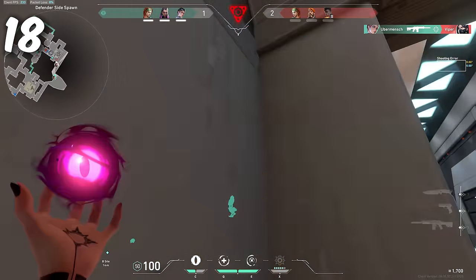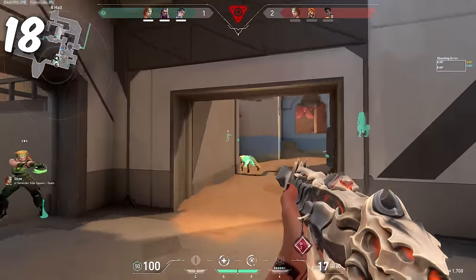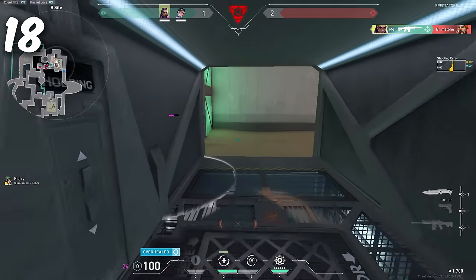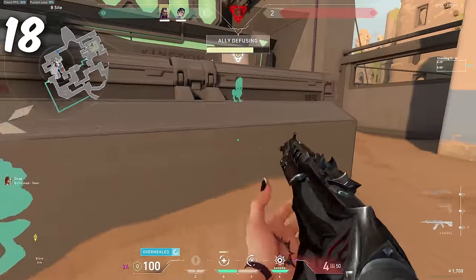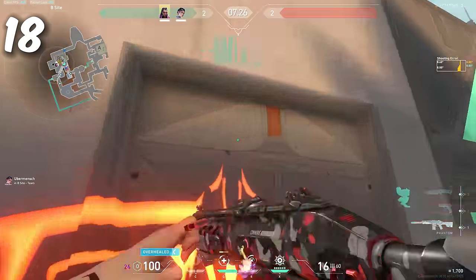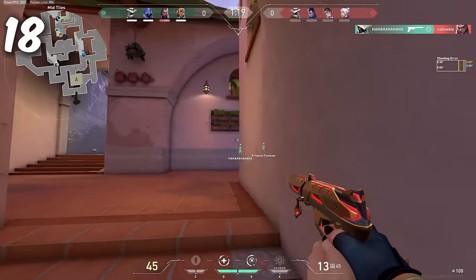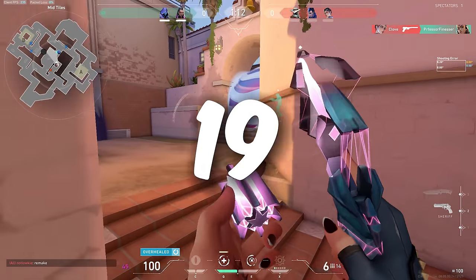Number 18: Peeking technique is one of the most important elements of good aim. A good peek requires you to pre-aim into the wall and then peek out with just a strafe. During the peek, your crosshair should land exactly where you expect the enemy to be without any mouse movement. If you're adjusting your crosshair as you peek, you're peeking the wrong angle — your pre-aim is bad. This also slows your peek on the enemy's screen because you're peeking the wrong angle.